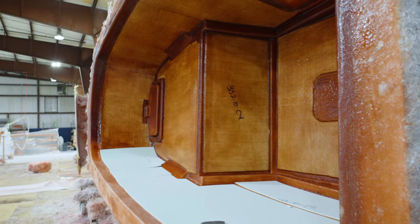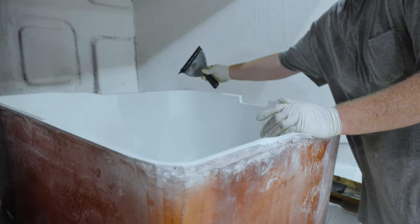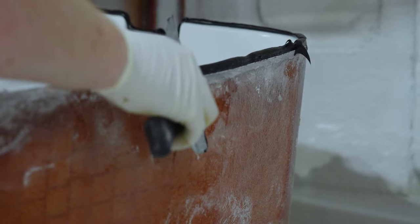Most consoles will have a cooler, fish box, or live well. And as we saw in earlier episodes, those are made in our small parts department. Just like a deck, those get bonded into place using methyl methacrylate for a permanent chemical bond.